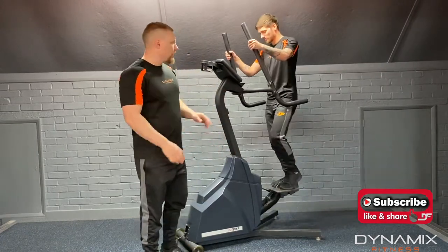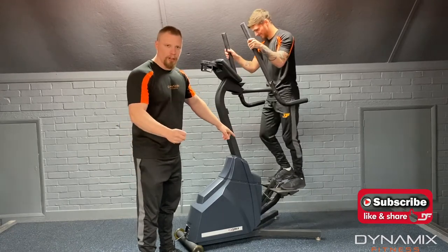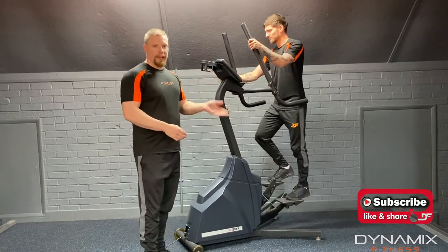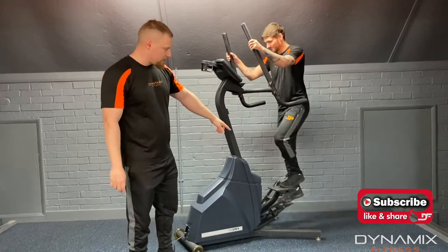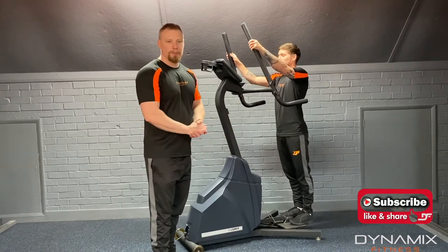Now if we put the level down it will raise the difficulty up. So now it becomes very difficult and he's having to really struggle, really push down those pedals so they can go down. On the opposite, if he brings it right down the level they become a lot looser, and now he's having to pedal extremely fast to keep them going before they just go flat on the floor.